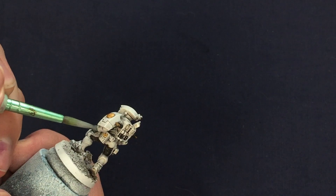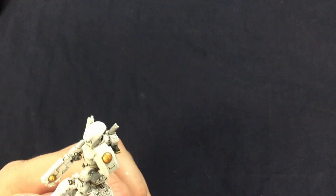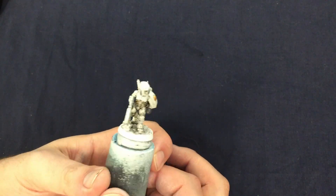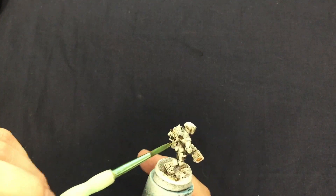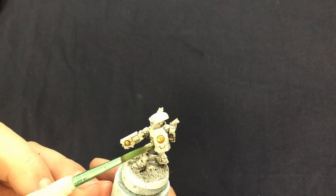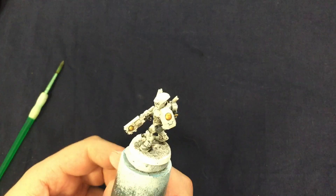It is at this point I decided to go back and fix the cloth before getting into the washes. Taking some of my off-white, I mixed it with the black I already had on the palette to make a grey, which I then covered the cloth areas with. He's coming along rather nicely now, and this is a good point to go back and fix any mistakes that might have been made on previous steps. Once the cloth is dried it can be given a quick go over with a black wash to help bring out some of the shading. Sadly my camera turned itself off during that stage, but you should be able to see the outcome here. I also used the black wash to go over the silver pipes. The black wash I'm using is Nuln Oil by Games Workshop.